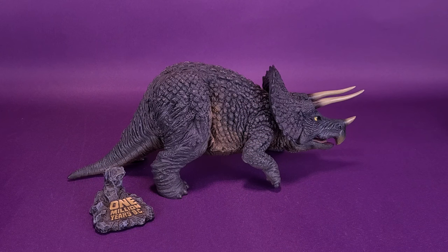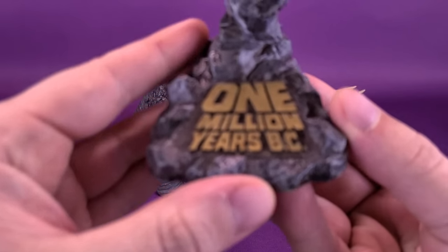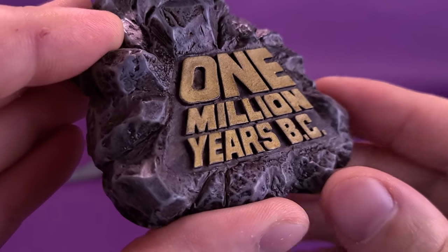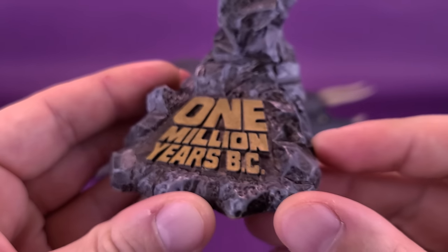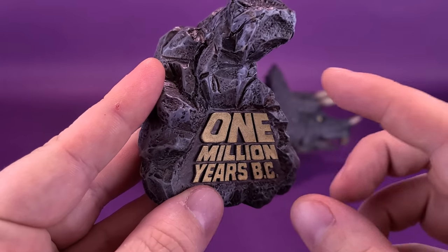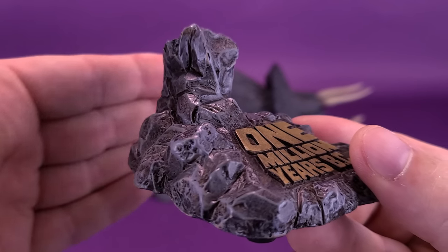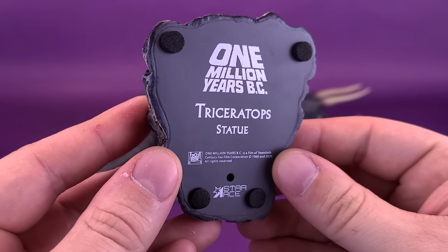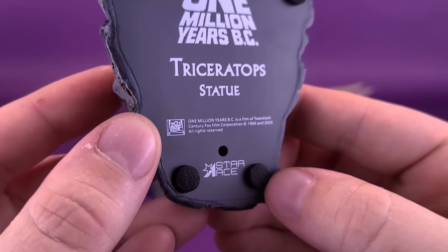Moving Luana aside, the Triceratops also comes with a display stand. It has a really nicely executed rock facing with the raised font of '1 Million Years B.C.' painted in metallic gold. The coloring uses the same dark blue and lighter gray-based blue as Luana's stand. Flipping it upside down, it reads '1 Million Years B.C. Triceratops' with the Star Ace logo down below.